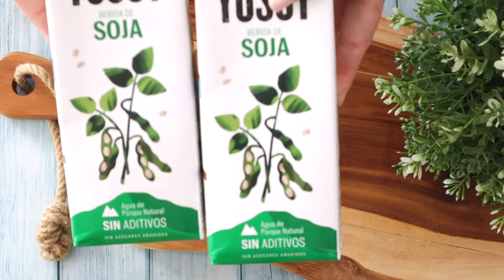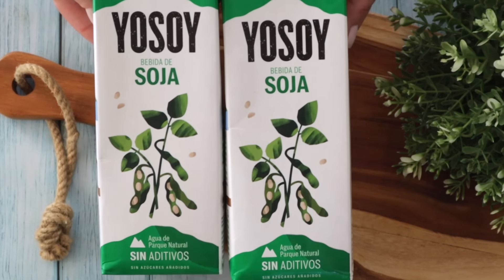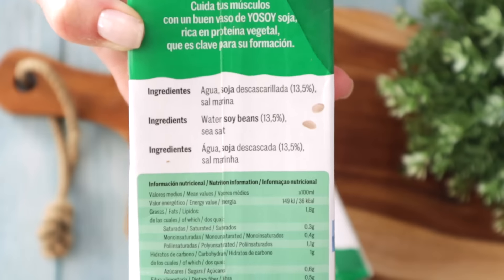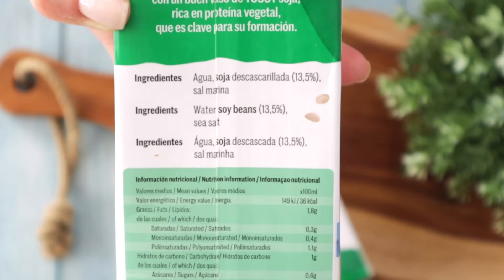First, you're going to need two liters of unsweetened soy milk. It has to be unsweetened soy milk and it has to be pure soy milk — you turn the carton and on the back label it says only soy and water. Sometimes they add a little bit of salt, but that's fine. Nothing else. That is crucial. And now we're going to bring this milk to a boil — put it in a pot and bring it to a boil.